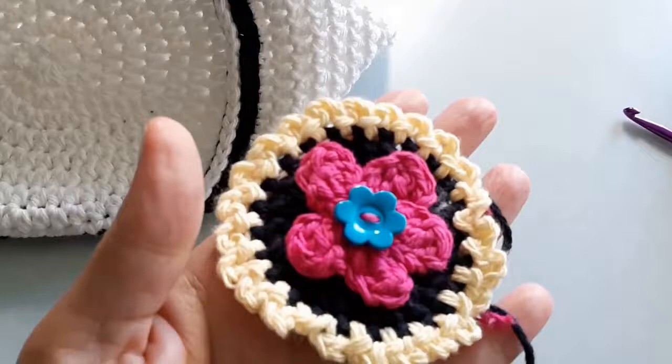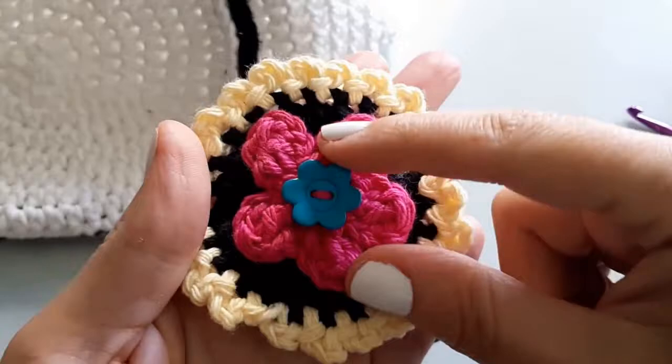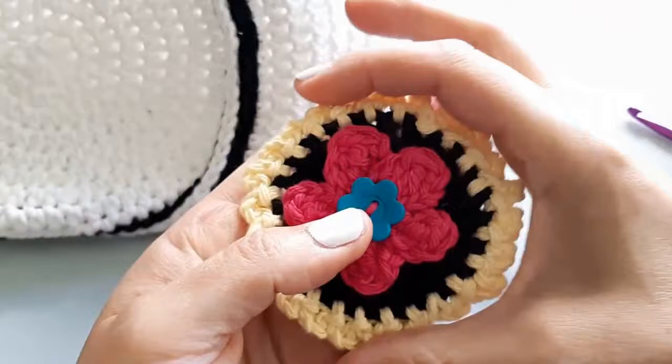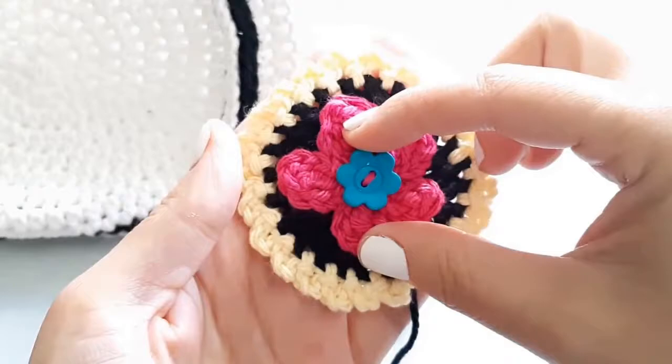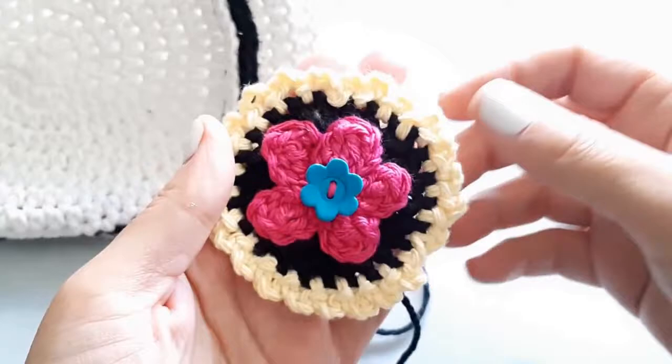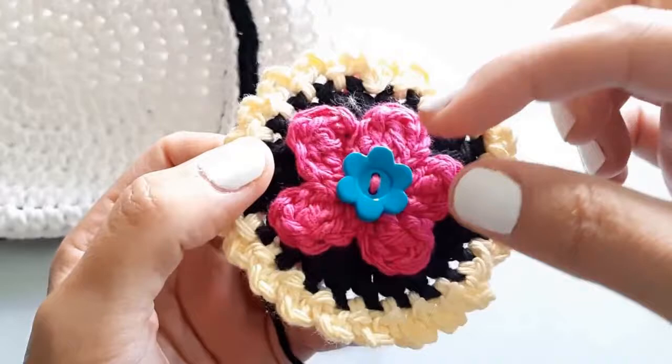We're moving on to the eye and we're going to incorporate all of our colors here. I've already done one so you can see what it looks like, and I had some cute little buttons left over from another project so I added that into the center - it just added the perfect touch. We're using our black background to stand for the eye sockets, then a pretty pink color for the inside of the eye, then yellow to dress it up around the outside. In a lot of Day of the Dead artwork, the eyes especially are very embellished.